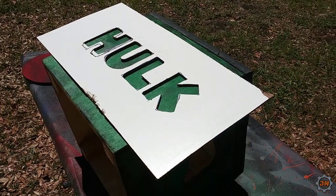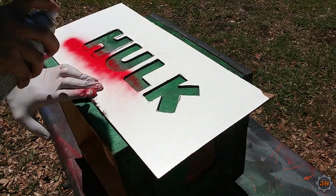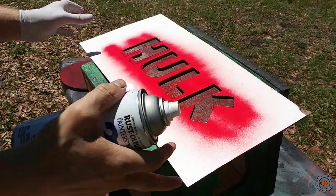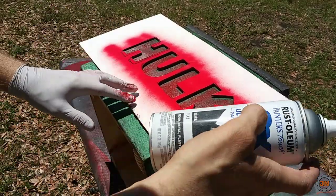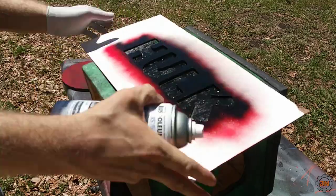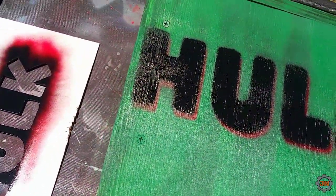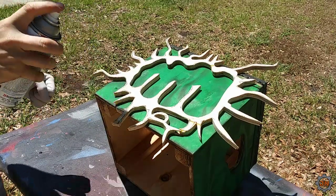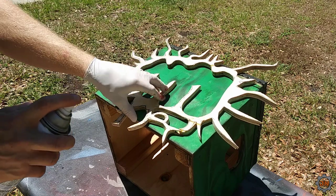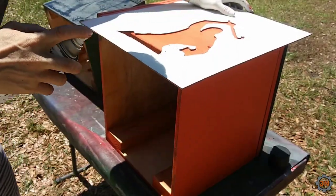For the Hulk, we're gonna spray red first for the background shadows. Shiny black would probably be better but I don't want to go to Home Depot and all I have is flat, so we'll just skew this over a little bit. We're gonna do the Hulk fist - I just realized this side should be black - and then spray the green. So I'm gonna spray this side black. Let's go ahead and do Mr. Freeman over here.